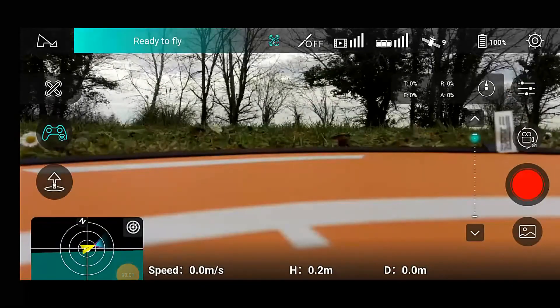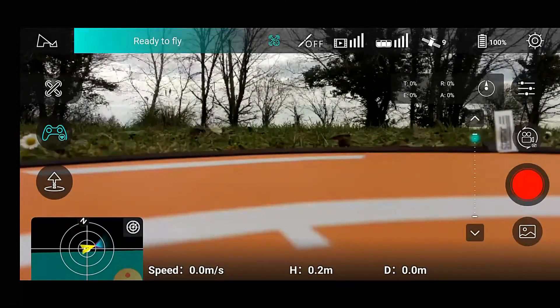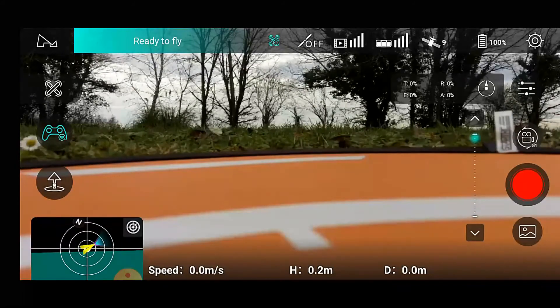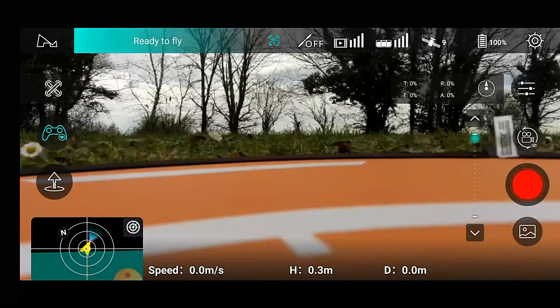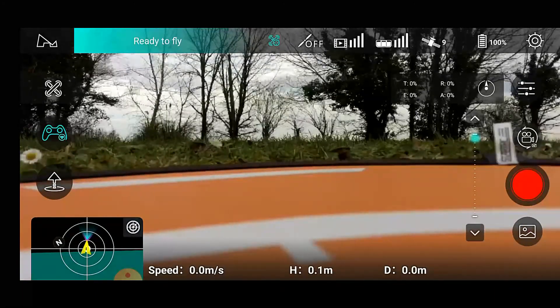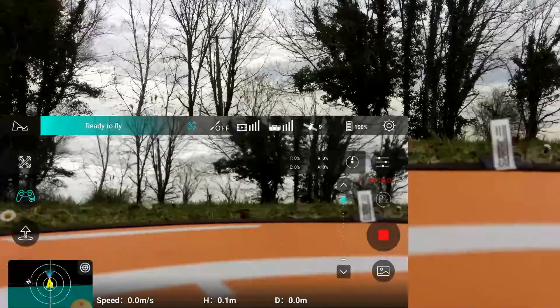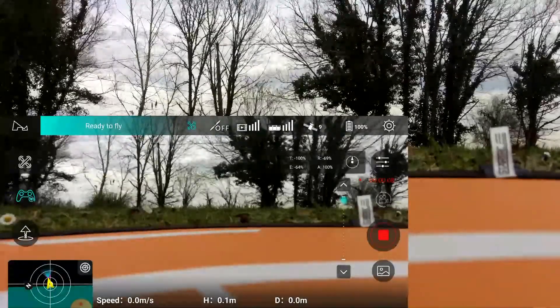The first flight is with the original Hubsan Xeno battery with the battery fault. Here we are — the Xeno is all ready to go. It's a cool dull day here in southwest France, about 10 degrees. I've set the white balance to cloudy. Battery is at 100%. Let's get the Xeno in the air and see how much we get out of it.